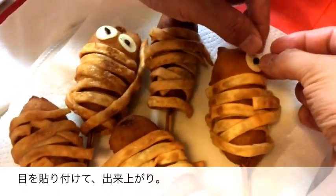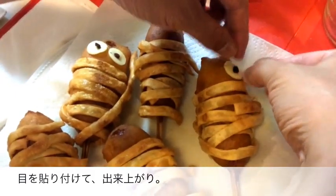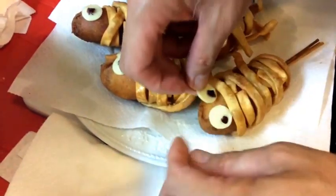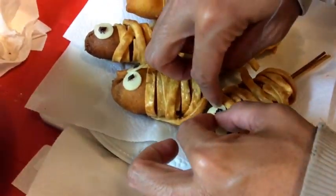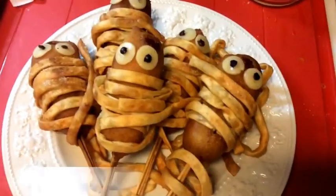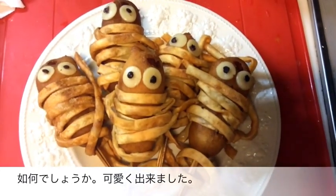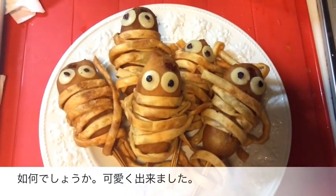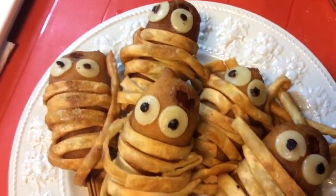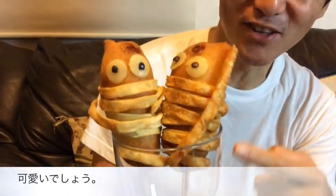Now get those eyes and place them carefully onto the corn dogs. And there you have it — corn dog mummies! Perfect for Halloween! Aren't they cute? They're so cute!